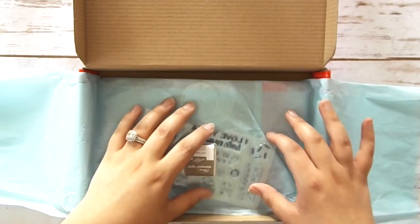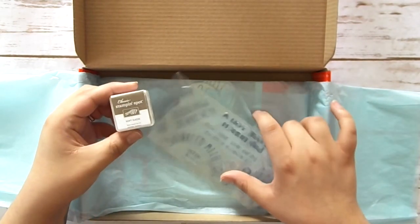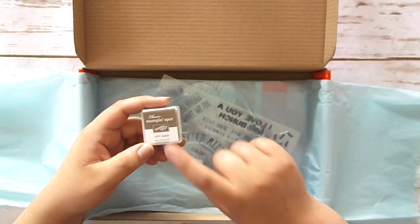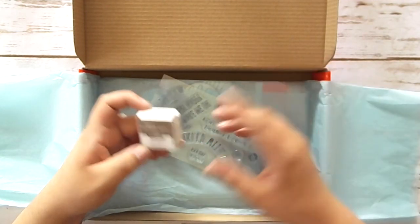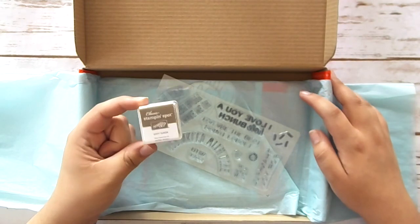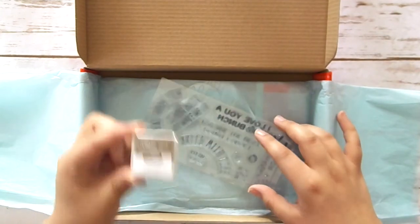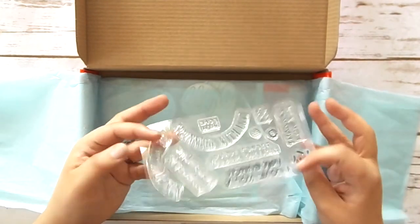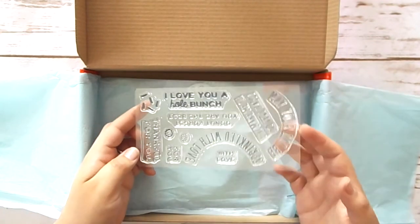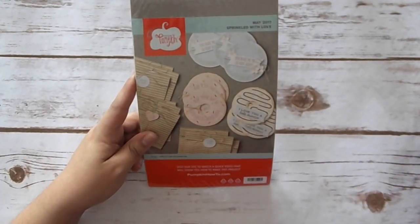I've seen some spoilers on this one so I'm super excited. And then out of the tissue paper, we have our project — which is donut themed! So stinking cute. This one is called Sprinkled with Love.